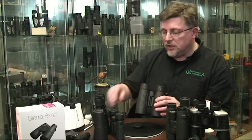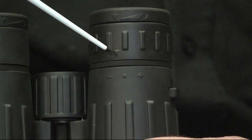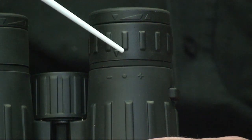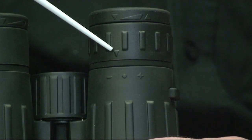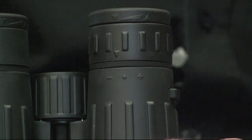You might like to make a note of your diopter setting. Take a note of where the arrow is relative to the numbers or the plus and minus sign, because if you observe with anyone else and they make any adjustment to your binocular, you can very easily restore it back to your personal setting.